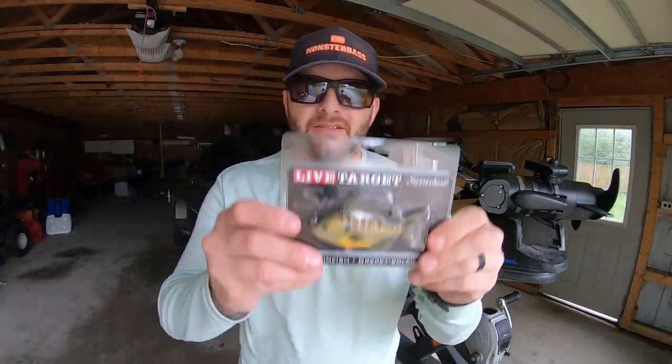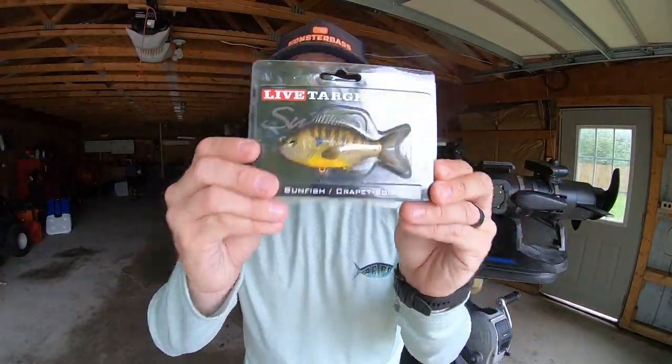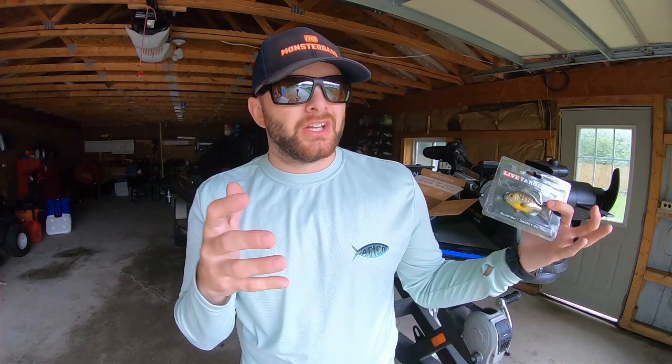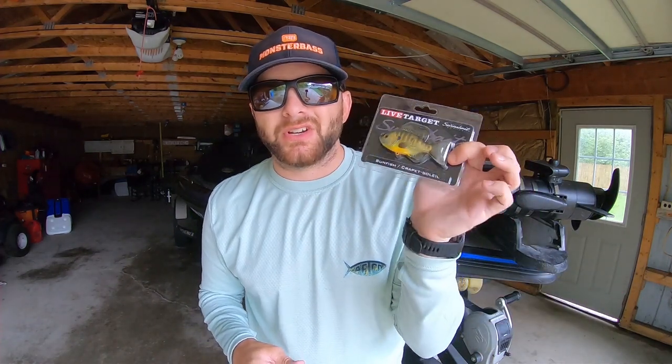You're also going to notice the Live Target three-and-a-half inch swim bait. This is perfect for those late-season bluegill spawns. Go out to your home body of water, find those honeycomb bluegill beds, throw this around those beds, and you're sure to get bit.